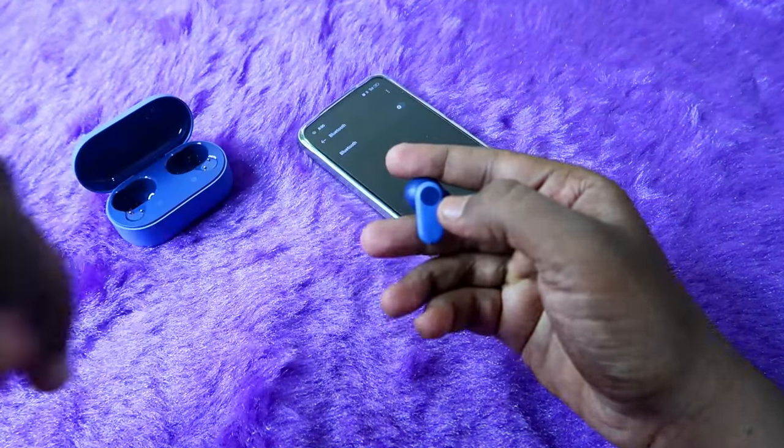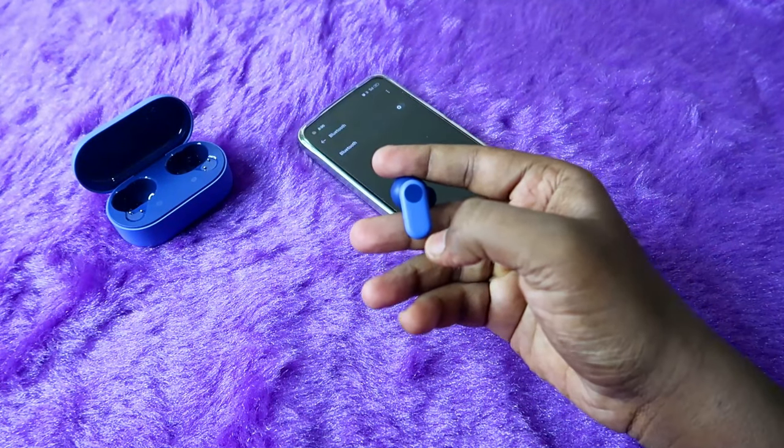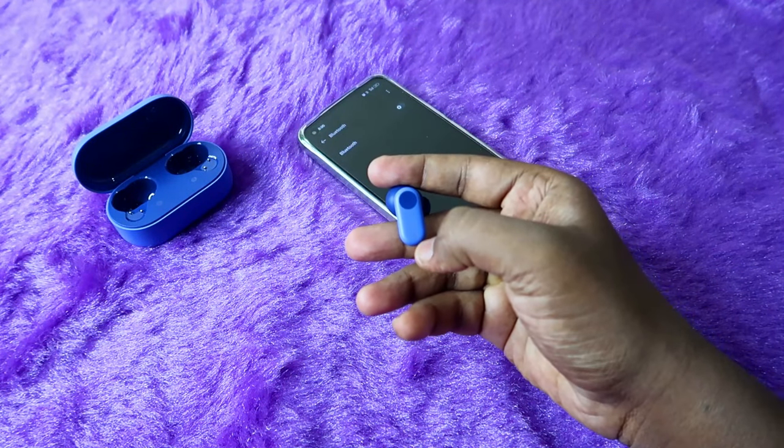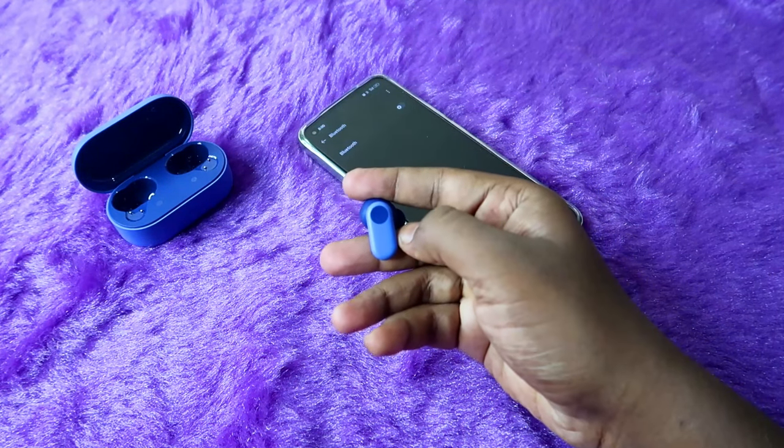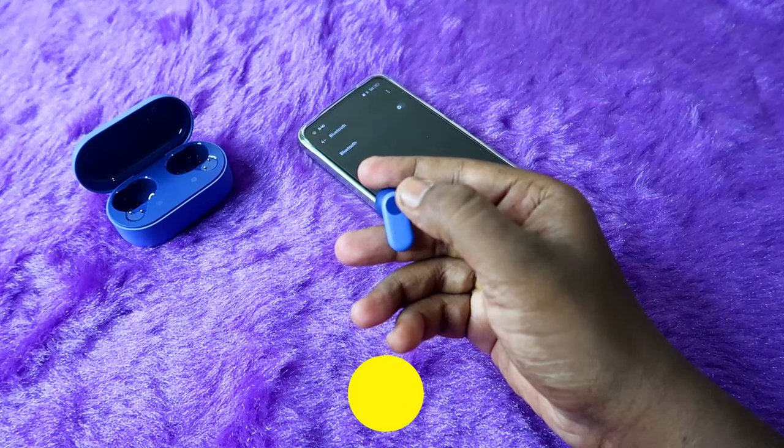Now take both earbuds. I am going to wear one earbud and keep the other in my hand to get the indication for a successful reset. To do the reset, you have to long press on both earbuds for 15 seconds.